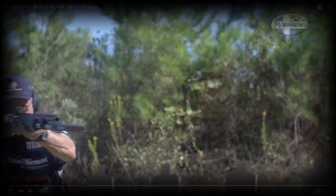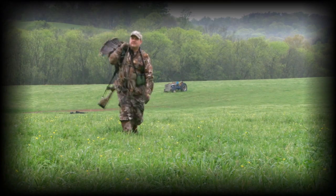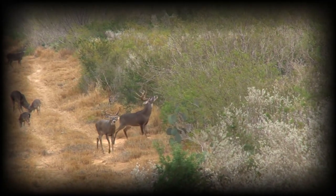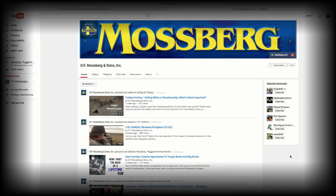Mossberg is creating a ton of content on YouTube — tips, strategies, whether you like gun tips, shooting, tactical, waterfowl, ducks, deer, plinking. Mossberg has a YouTube channel that is right there waiting on you. And hey, the next time you're trying to find a shotgun, arm yourself with the best. Join the tribe — get you a Mossberg. Be a part of this community that's growing all the time.